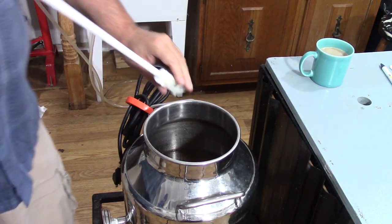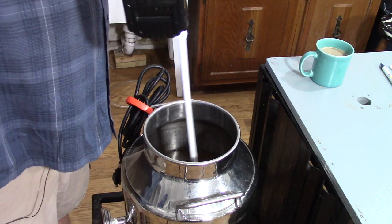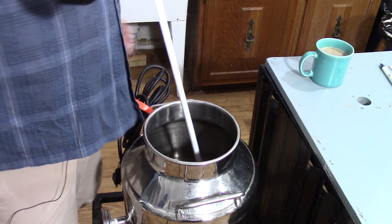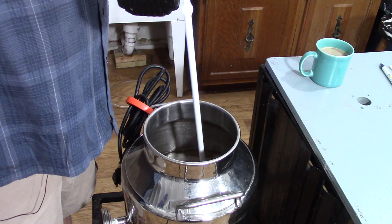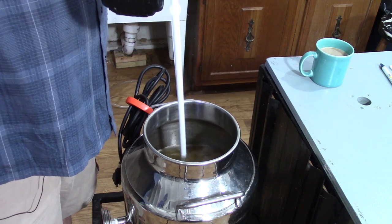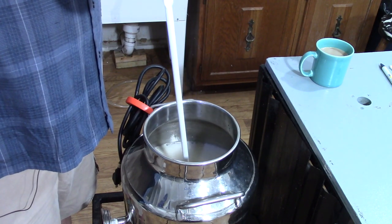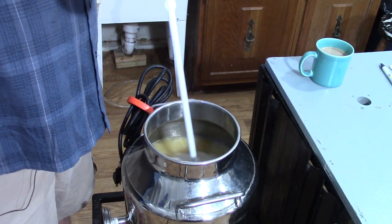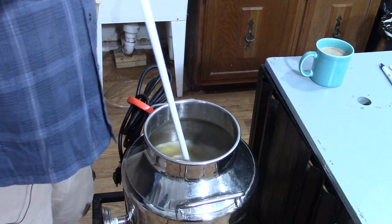We got our mash in our still. What we want to do is degas it. I've got one of these wine degassers that works on my quarter-inch drill — works great — but you could just use a spoon or anything. We just want to give it a stir and get some of the gas out of the liquid. You can really see it coming out. That ought to do it.